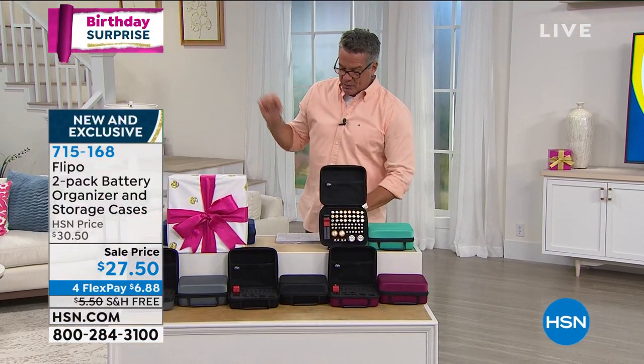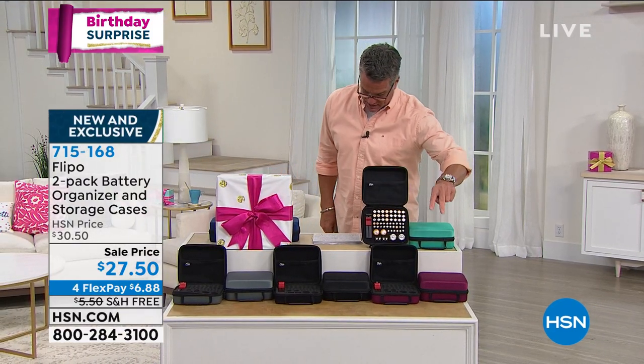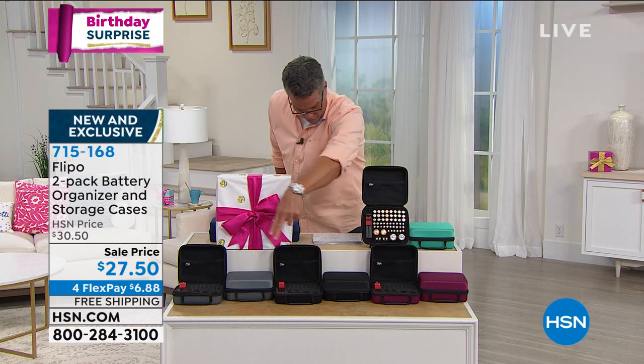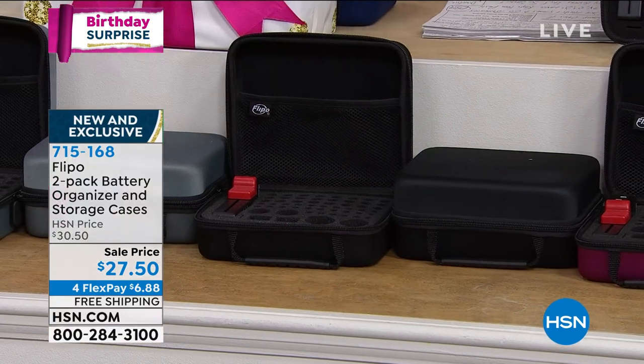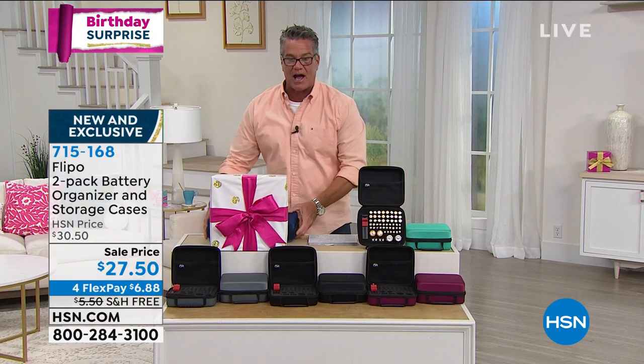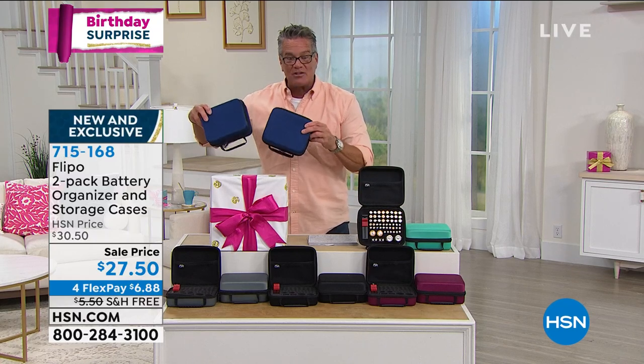Let me give you colors and then we'll get Danielle on our Skype. Colors today: it comes in raspberry, black, slate gray, and teal — you get two of those. And since this was a birthday surprise, I've also got navy, and you get two of these.